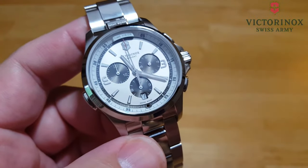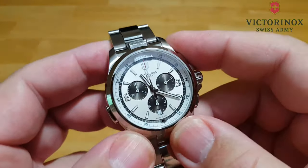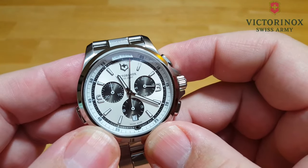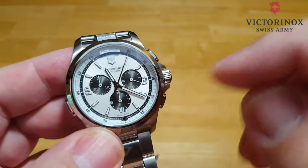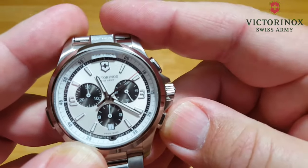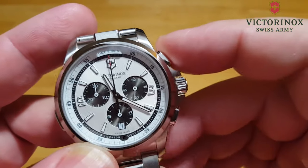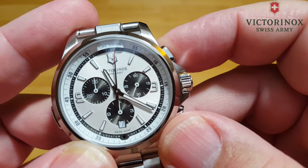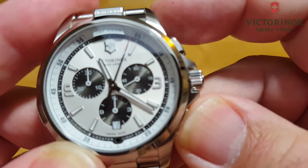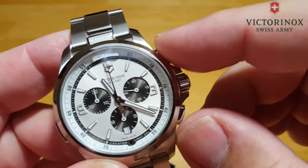Let's look at the chronograph function — this is where the hard-to-push issue comes in. You push it to start your chronograph, and you also have sub-dials to help with the chronograph function. Push it again to stop, then reset. I don't know if you can hear how much noise that button makes when you reset it — but it's really loud. These buttons do take some effort to push.